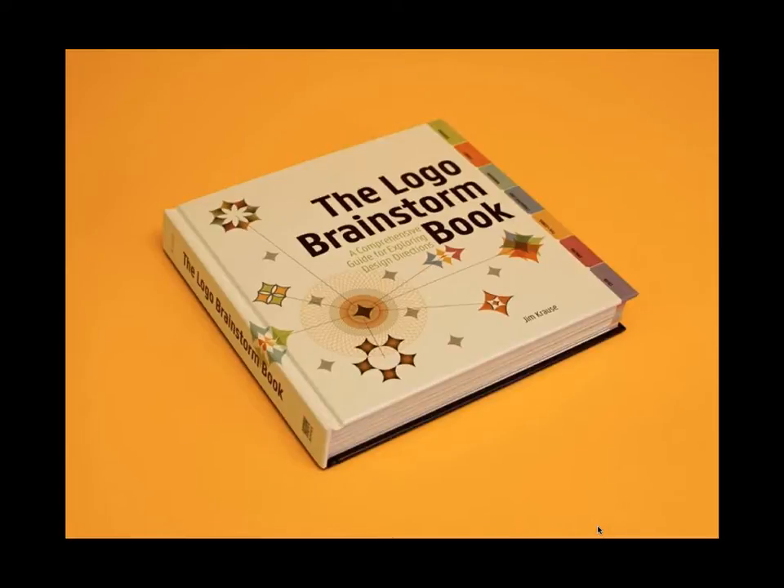If you haven't seen the Logo Brainstorm book before, here it is. This is a big fat book — it's 9 inches square, about 300 pages. It's my first large format hardcover book, so I was excited to get my first copies in the mail and realized just what a hefty object this thing is: big, heavy, and colorful.